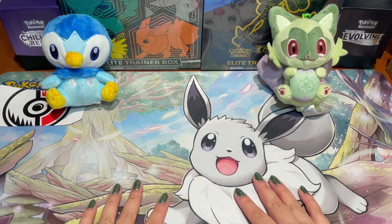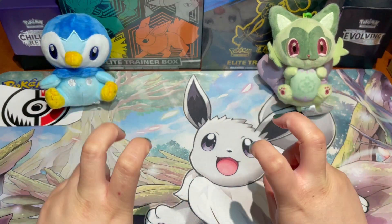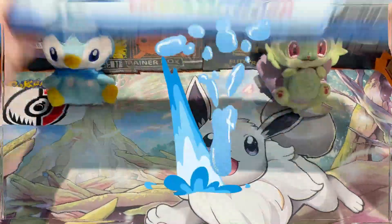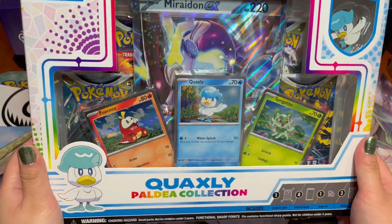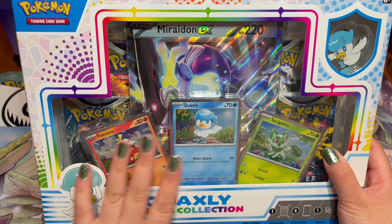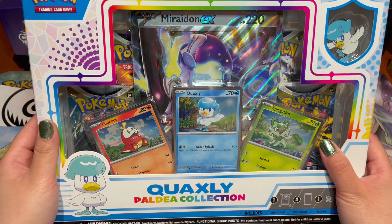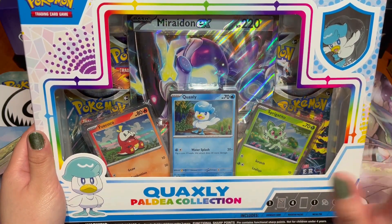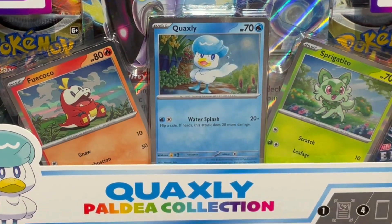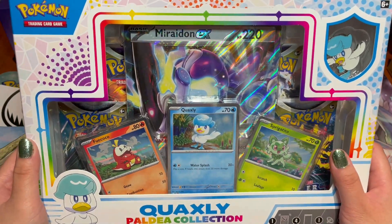For today's video I thought I would switch it up again — we're taking a break from Crown Zenith. Today we will be unboxing a new product for the channel: the Quaxly Paldea Collection Box! If you've been watching my channel for a couple of weeks, I did upload a video unboxing the Sprigatito Collection Box, so of course I can't just do Sprigatito — I have to do the whole gang. Next up is Quaxly!